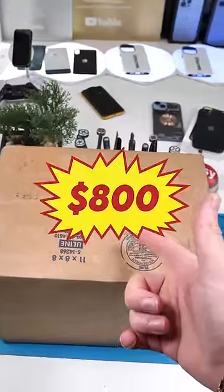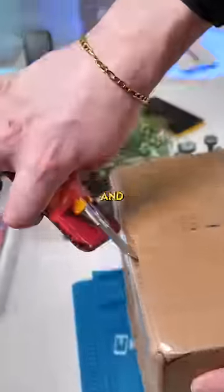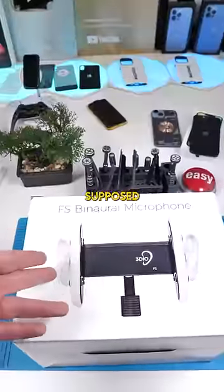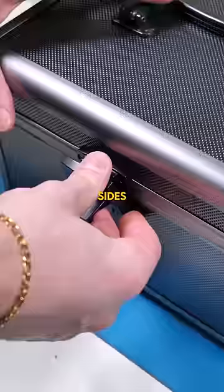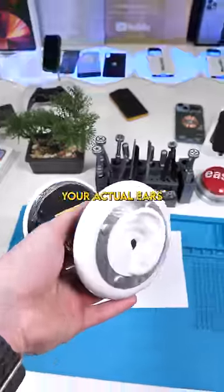Package. So this cost me $800 and it's probably one of the weirdest things I've ever bought. I asked you guys if I should buy this and you guys said yes. This is 3DO's binaural microphone. It's supposed to simulate real ears. Let's check it out. The idea is that because both sides are shaped like ears, sound will transfer through the microphone just like they would through your actual ear.